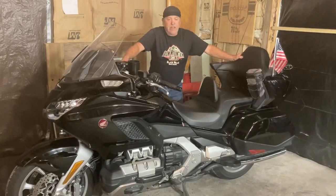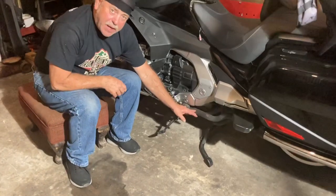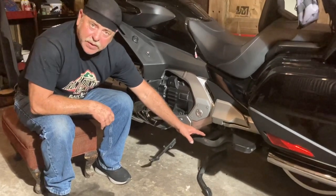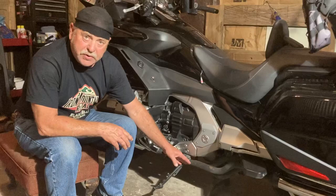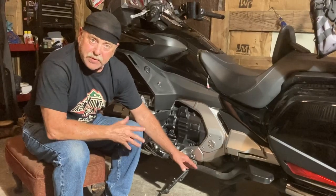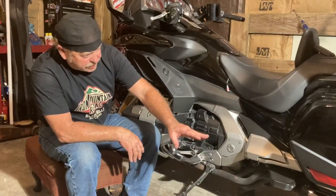It hasn't lost anything, not a bit. Here's what I have: from the headers it's double-piped up to the crossover. All the magic happens in the crossover — I've got the stock O2 sensor pretty much right where it sits on the original exhaust. This is where the O2 sensor gets a sample of every pipe, so the fuel management system knows to lean it up or richen it up. That's where all the magic happens.